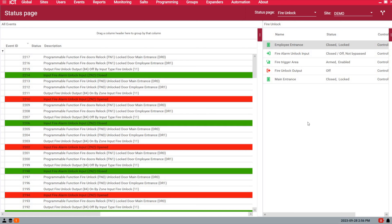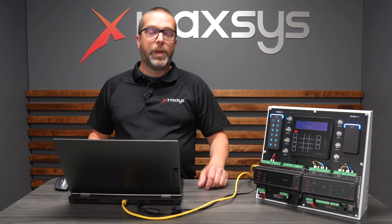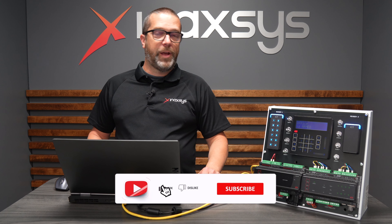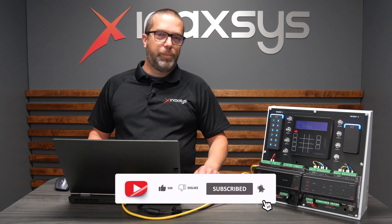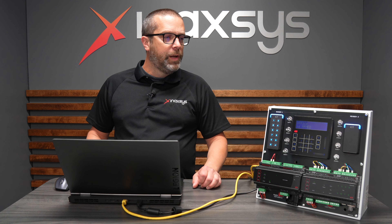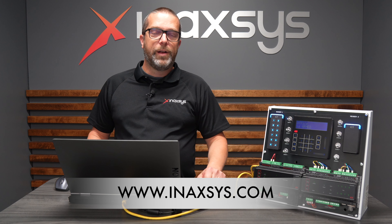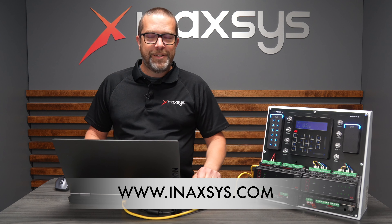That was how to configure the ICT Prodigy GX system to unlock doors on a fire alarm. I hope you liked the video. If you have questions or suggestions, please send them down below — we always like to answer you quickly. Thank you so much to our YouTube follower who asked for this, because I think it was a great idea for a video. My name is Fred Bergeron from Inaxis. If you need any help, go to inaxis.com — you can reach support and sales from there. Like and subscribe to our channel. See you soon.